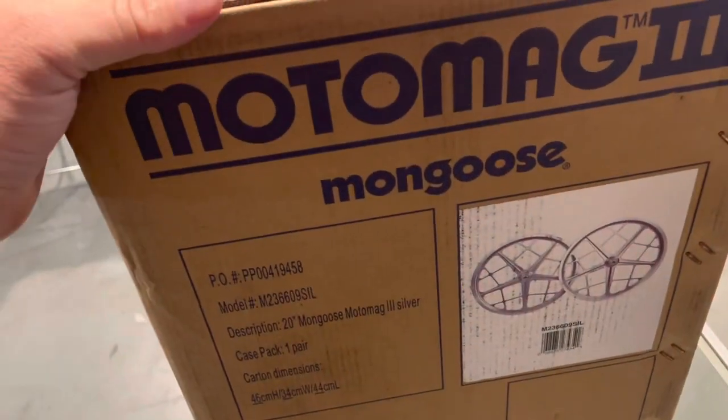I got a bike for them — I think you guys know the bike. These will work a lot better than what I was going to use on it, so let's get to cracking on this.